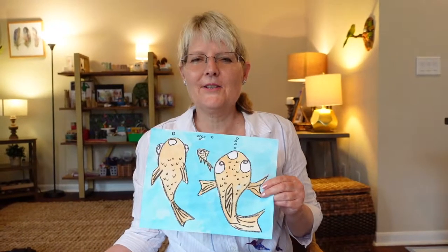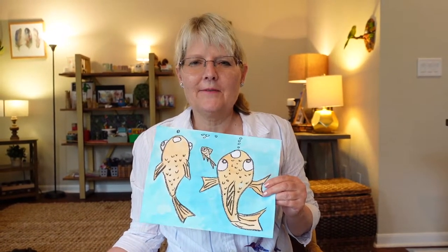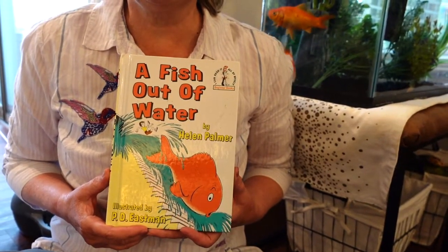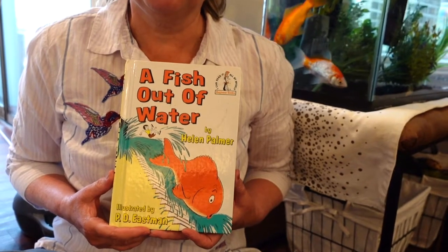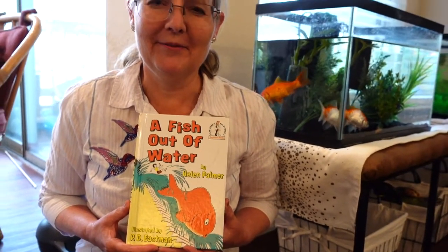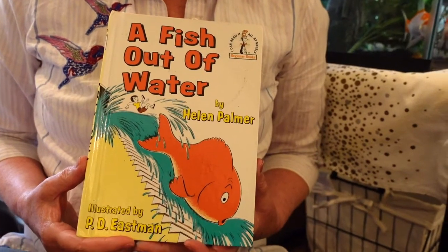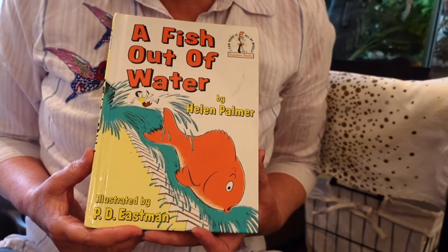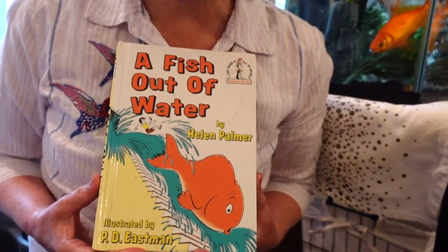Along with the painting, we're going to discover the different sizes of fish — the small fish and then they get to be bigger fish — and the different perspectives. A Fish Out of Water — I'm reading this because it was one of my favorite books when I was your age and I wanted to share it with you. It's by Helen Palmer and the illustrator was P.D. Eastman.